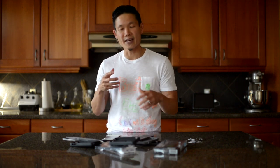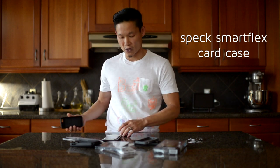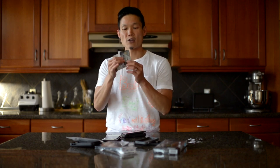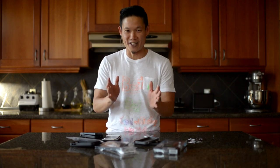But the case that I use the most on my iPhone 5 is actually this one. It's the Spec, but it's not just a case — it is also a wallet. I fit my three most used cards — ID and two credit cards — in this case. When I go out the door, the two things I always carry are my phone and my wallet, so I don't need to forget one or the other. I can lose both at one time. Very convenient.